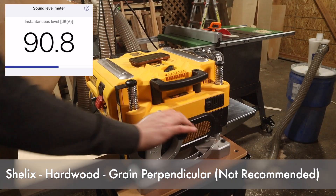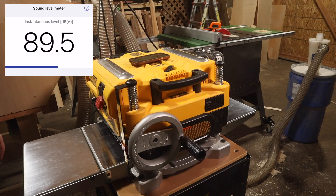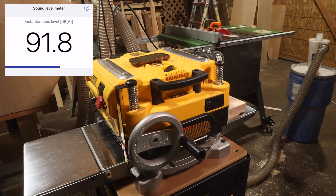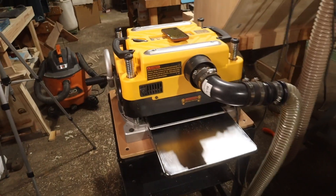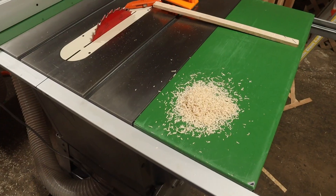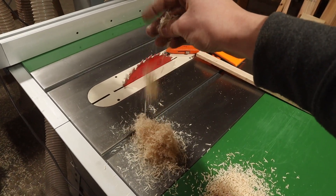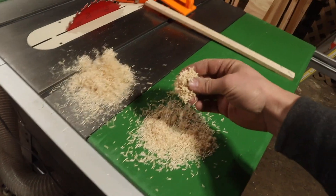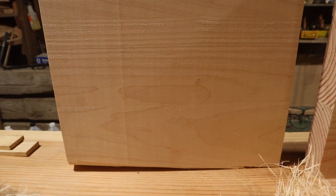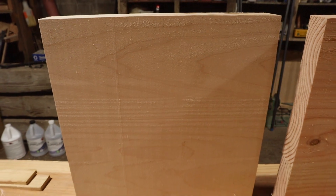Next up, the Shelix blade on hardwood running with the grain perpendicular — remember, this is not recommended. Watch what shoots out of the back of my planer. A little tiny chunk came out — always wear eye protection. There weren't a lot of chips in the front, basically no chips in the back. The chip quality is a little bit stringier but not nearly as stringy as before, because the knives cut it into individual pieces rather than pulling entire fibers at once. Regarding tearout it was not great — you can see fuzzies across the surface, but this is a torture test for a reason.